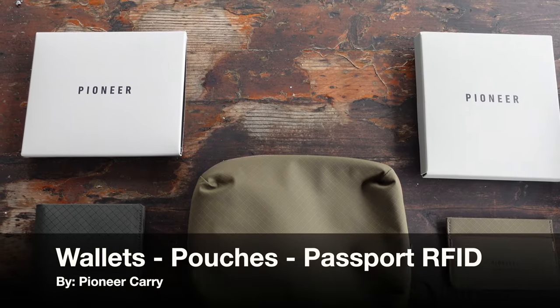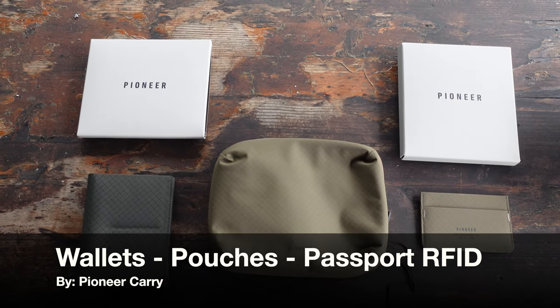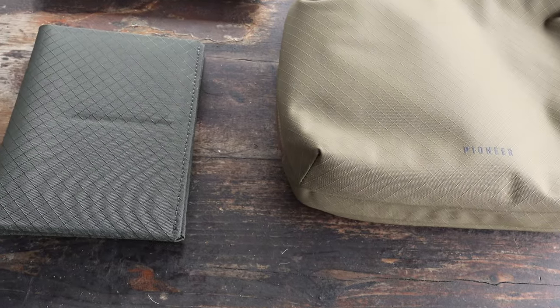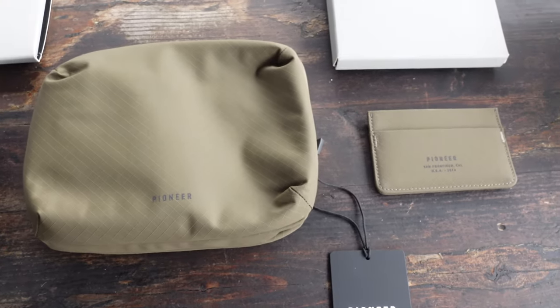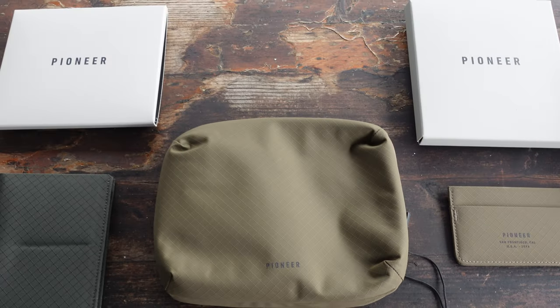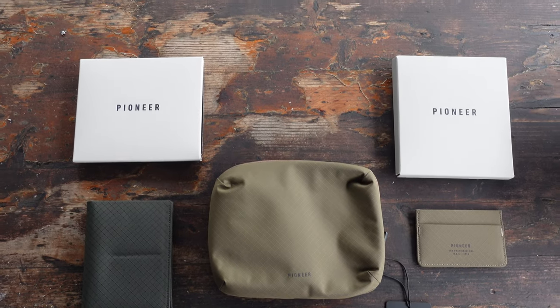Hello and welcome. Today I want to talk to you about Pioneer Carry. What Pioneer Carry does is they've taken material that I'm very familiar with, like ballistic nylon and polyurethane, and wove those fibers into everyday carry products such as passport covers, stuff pouches, and wallets. When it comes pound for pound, these ballistic fibers are actually stronger than steel and last much longer than leather.